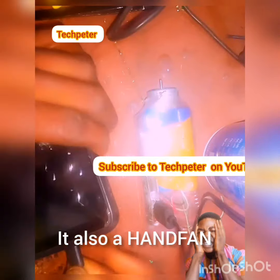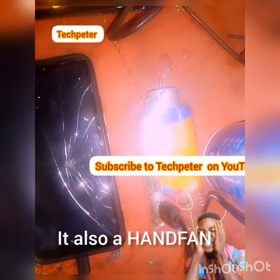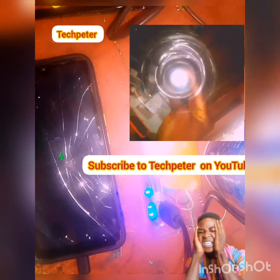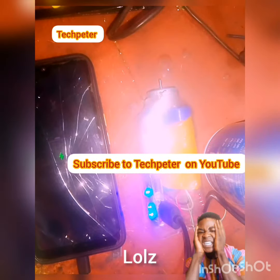Thanks for watching. Don't forget to subscribe to my channel, TechPita.